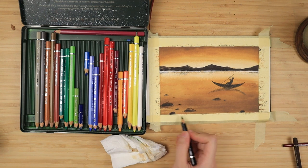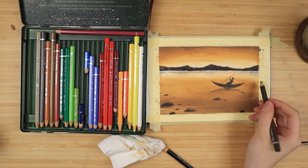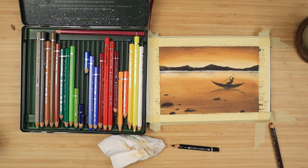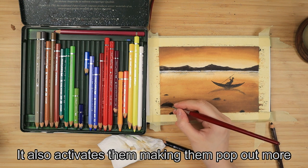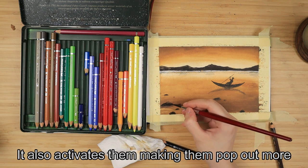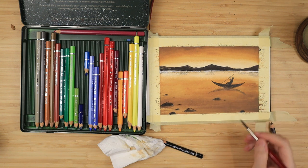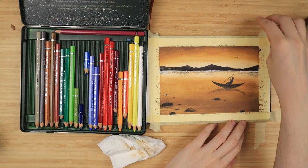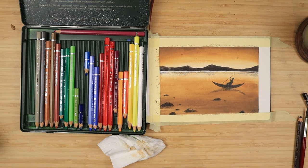Then I underline the rocks to give them a bit of a reflection as well, just very lightly. And again, with my brush which I have not wetted, I go over any bits of the rocks that have the background or white bits of the paper peeking through. And of course, I add a couple of seagulls in the sky. I forgot to activate the boat, but I'm going to do that in a bit, and I start to slowly peel off the tape in the opposite direction to avoid the paper from ripping.